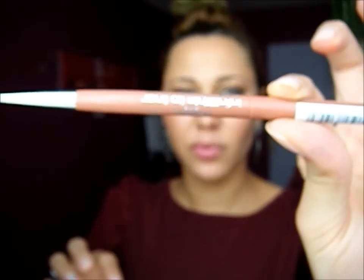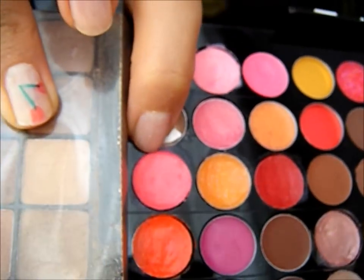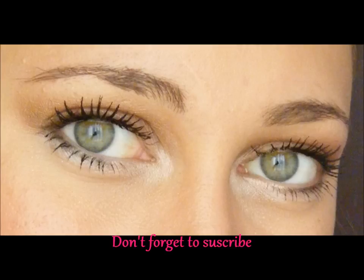I'm going to use this one. Now I'm going to line my lips with Indefectible Lip Liner from L'Oreal. And now I'm going to use this color of lip gloss, right here. XOXO Gossip Girl. Thank you!